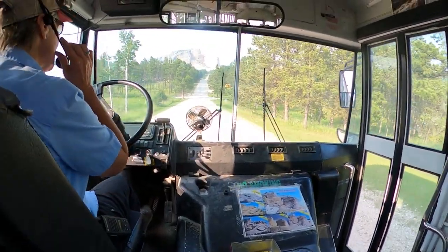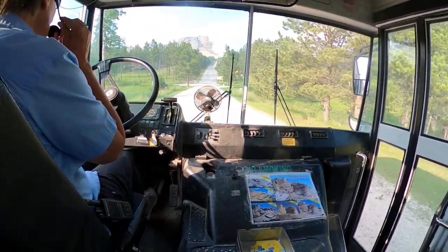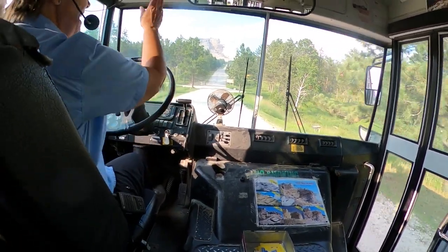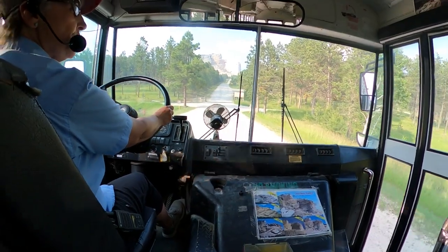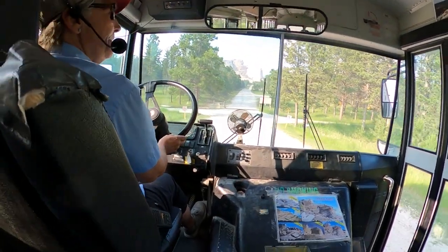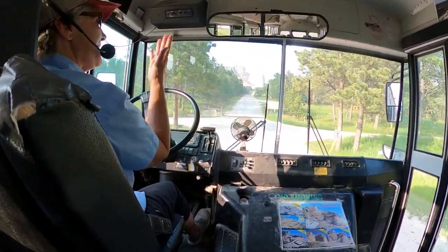Welcome to Crazy Horse Memorial, the Bus to Base Tour. My name is Dorothy — you can call me DA. We're going to go down to the base of the monument, get off at the viewing area, take some pictures, video, whatever you like. We'll give you some more information and come on back. Sound like a plan?